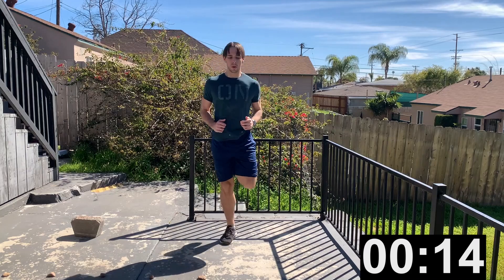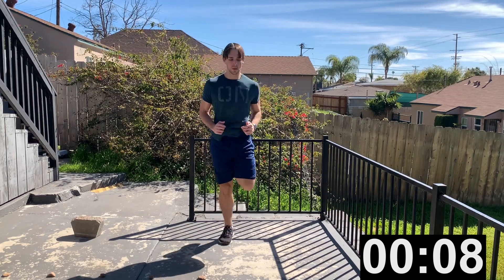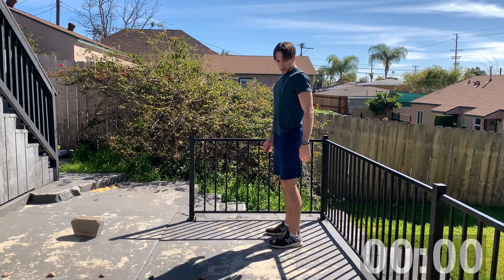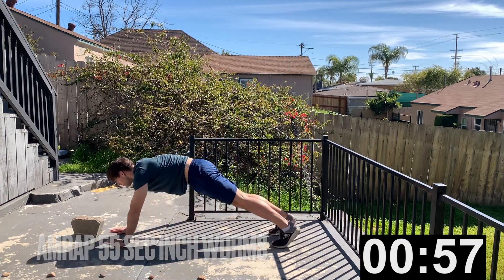If you want to go even faster for the last 15 seconds, that's right now. 10, 9, 8, 7, 6, 5, 4, 3, 2, 1. Our next exercise is inchworms — another AMRAP, as many reps as possible for 55 seconds.